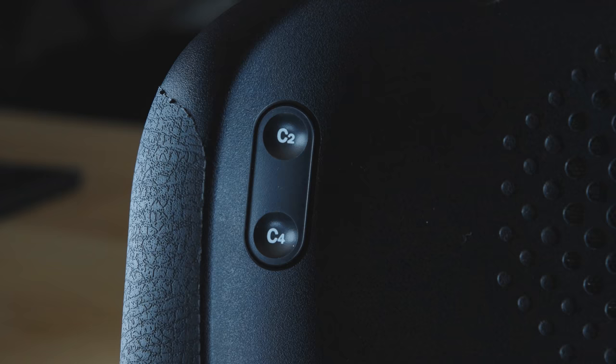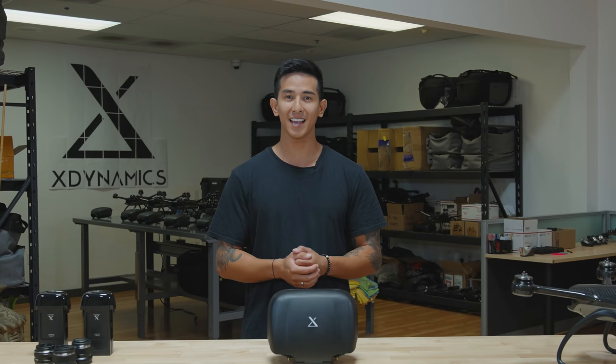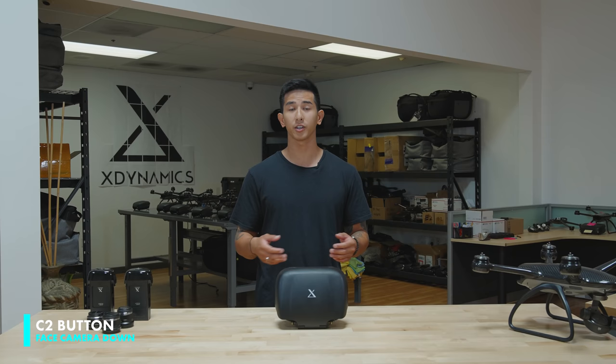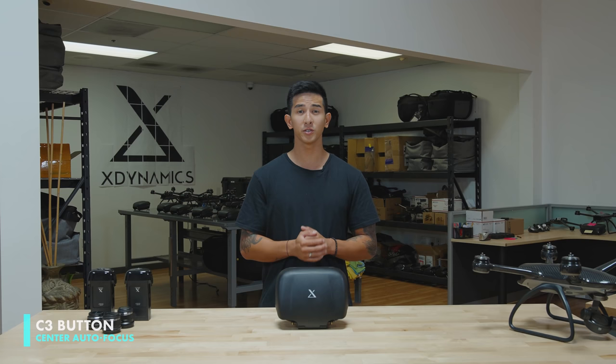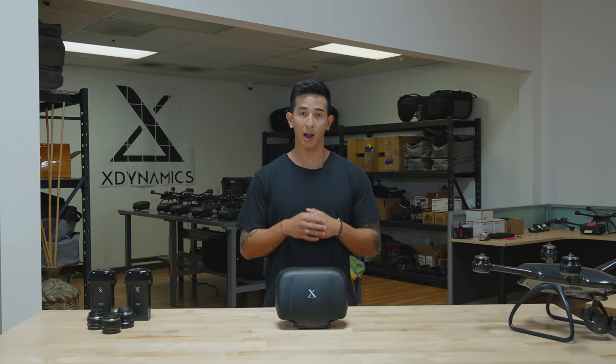C1 to C4 buttons are all customizable. By default, C1 is set to bring your gimbal back to 0 degrees, which is really helpful if you want to reset everything so you don't miss your next composition. By default, C2 is set to face your camera down, which is really helpful if you want to do some top-down shots or bird's-eye view. C3 is set to center autofocus — great for shooting landscapes when you want the center of the frame to be in focus. The C4 button is set to AE lock and unlock. The AE lock function allows you to lock your exposure settings and continue shooting without your ISO, aperture, or shutter speed readjusting when you recompose your shots.